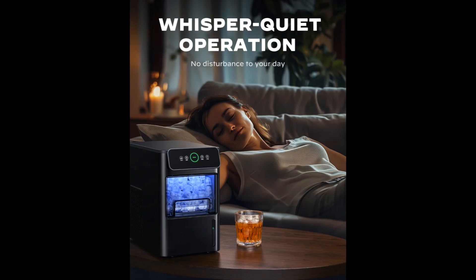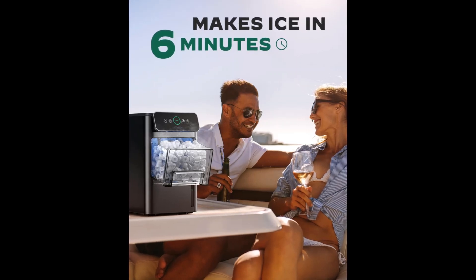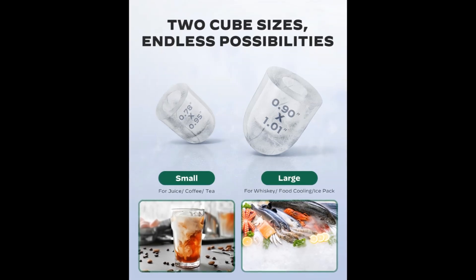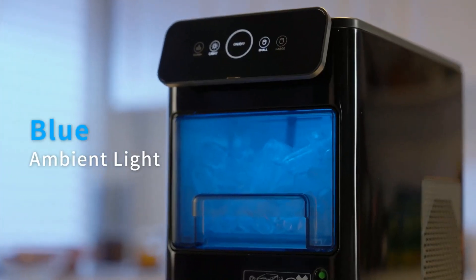The ice maker machine features a water level window to allow convenient fill line monitoring. A gentle blue light illuminates the countertop ice maker's ice storage compartment for a clean, modern look.